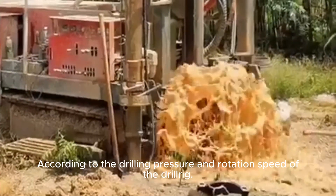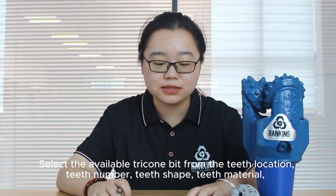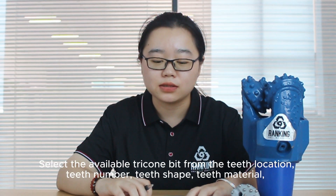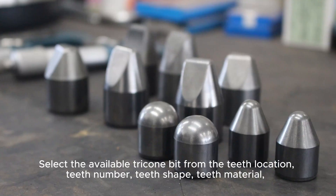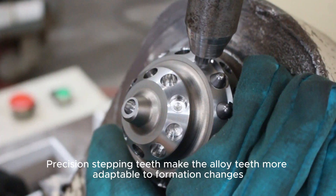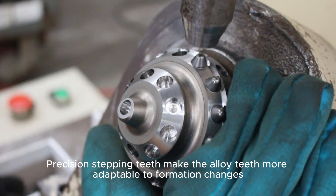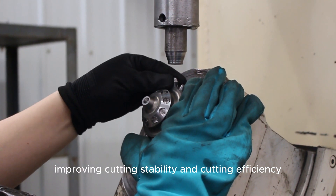According to the drilling pressure and the rotation speed of the drill, select the available tricone bit based on teeth location, teeth number, teeth shape, teeth height, and so on. Precision staggered teeth make the other teeth more adaptable for formation changes, improving cutting stability and cutting efficiency.